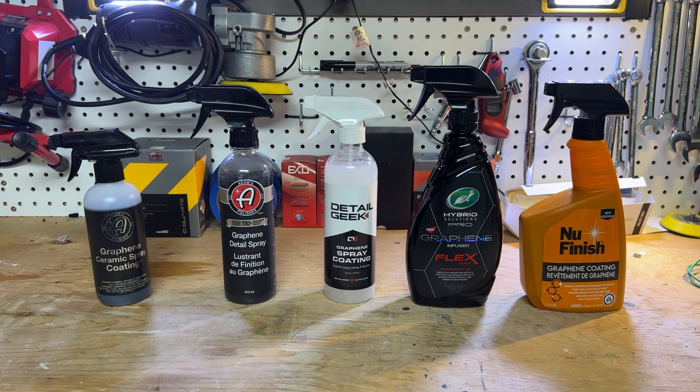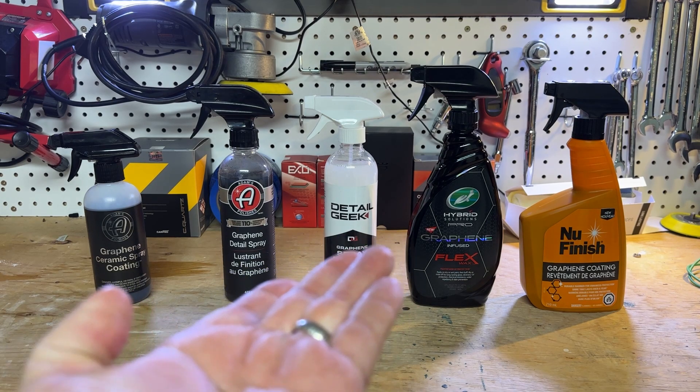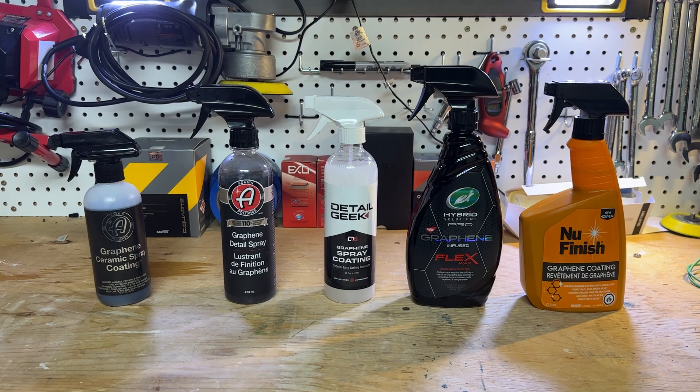Right now I'm just testing it on the vehicle and comparing it to these ones in a real-world test. Because if a YouTuber makes a detailing product, something tells me they've designed it to do well in all the YouTuber tests — which is never usually real-world; they're all about dumping stupid chemicals on your paint and pretending that's normal. That's not what we're going to do today.